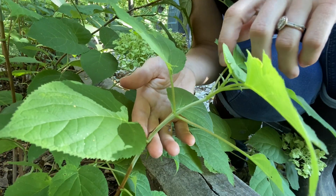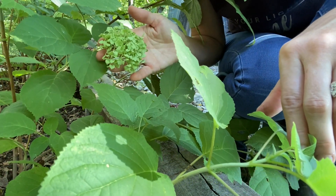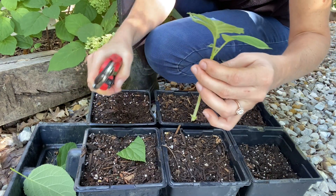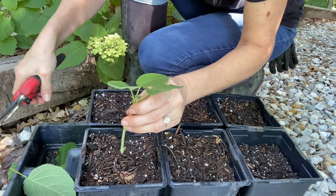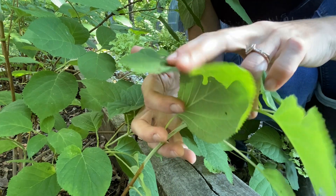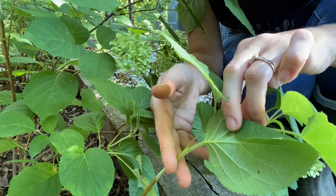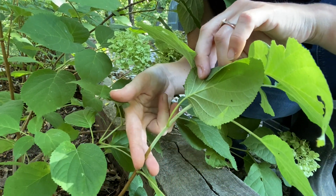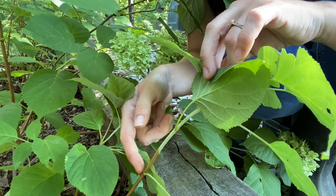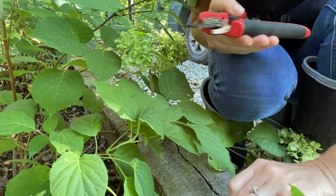With hydrangea cuttings you can take stems that have a bloom on or stems without, and both will root equally well — however I always go for the stems without a bud first. You're going to cut directly below a leaf set, because that's where the concentrated group of cells are to form new roots. Then on the parent plant I cut it back down to the next leaf node so the bush will heal quickly without getting any infection or disease.